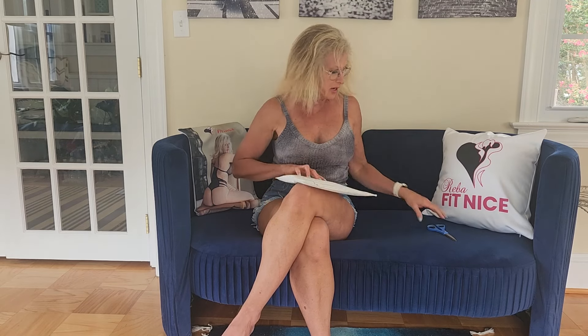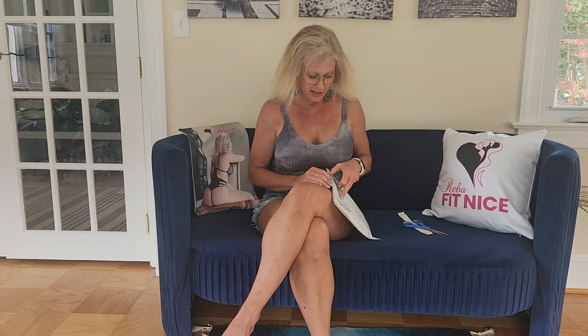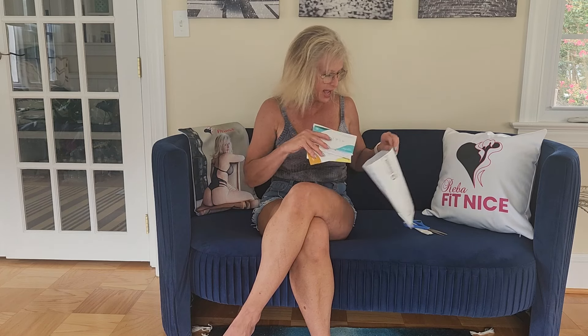Before I do, I just want to let you guys know — if you're not already subscribed, please hit that subscribe button. If you're not subscribed to my Fit Nice channel, please check that out and subscribe there also. Alright, so I'm going to open up my latest shipment that came while I was away over the weekend and tell you a little bit about the patches that I ordered.